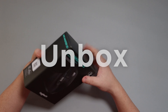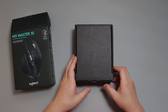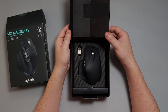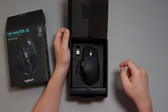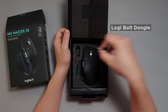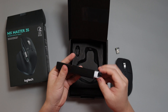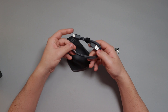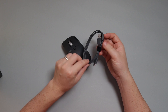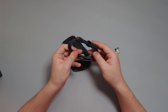So with that, let's go ahead and unbox this. Very nicely presented. Here is the mouse itself and then the Logibolt dongle. And here's a little box containing the cable as well as the manual. The cable just has type-A on one end and type-C for charging.